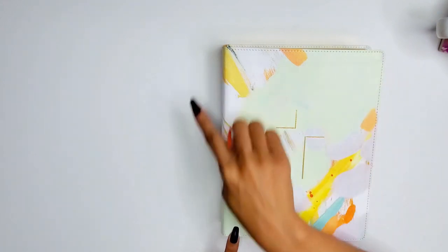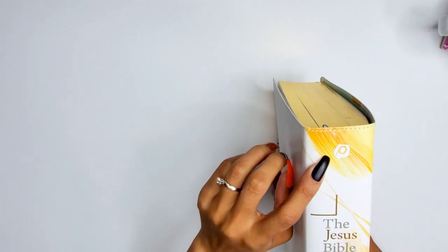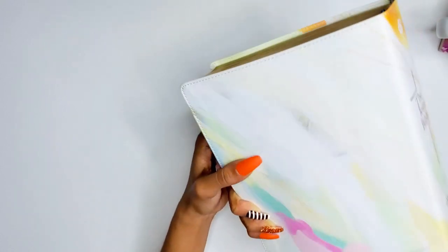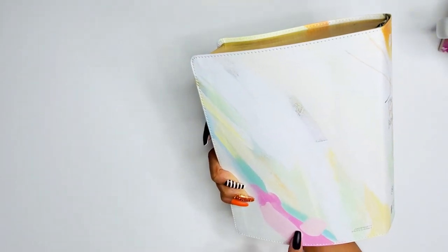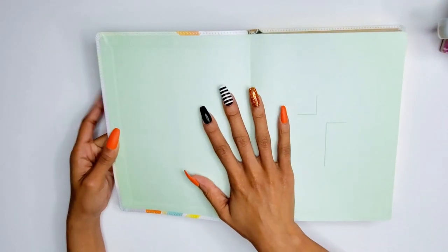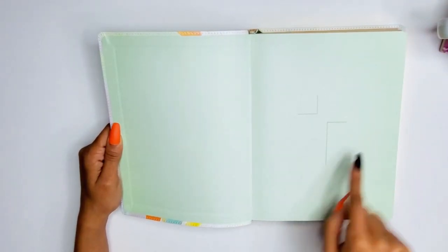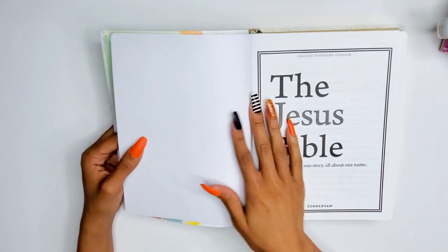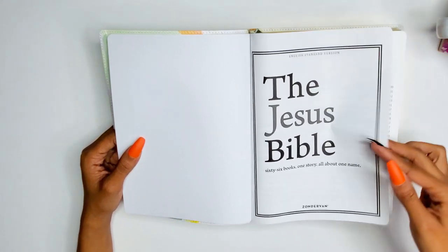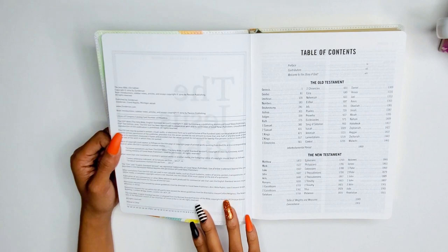The spine has a Passion symbol, 'The Jesus Bible,' and 'ESV' with Zondervan at the bottom. There is gold gilded edges. Opening it up, I love the end pages — they're mint. There's a cross design that's really pretty. It reads 'The Jesus Bible, 66 books, one story, all about one name, ESV translation from Zondervan.' Then you have your copyright information and table of contents.